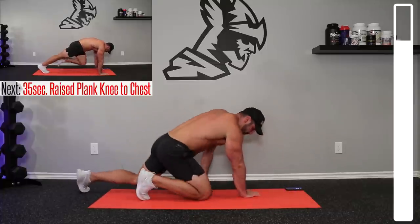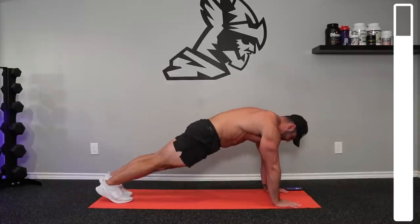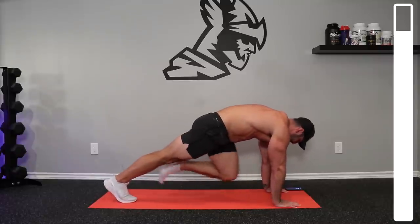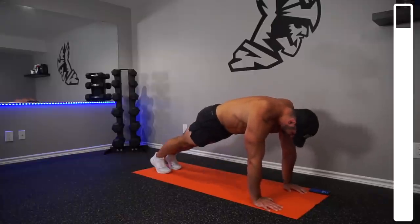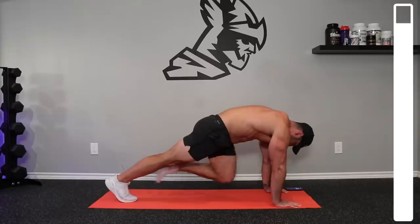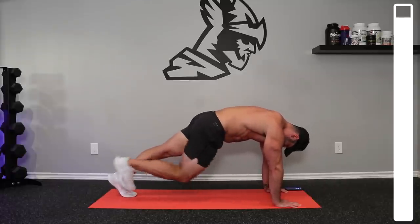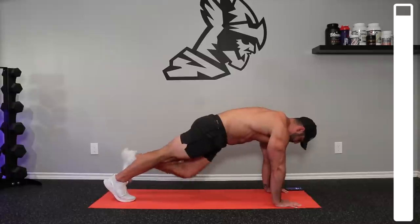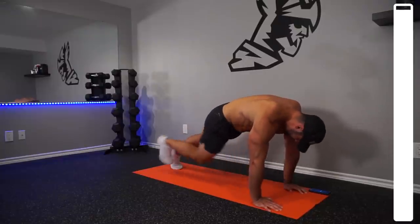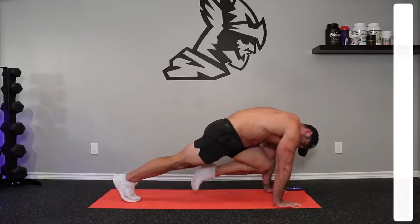Finishing exercise here — we're almost done. Raise plank, knee to chest. Bring that knee to chest, contract that core, alternating from right to left. Push — we got three more, four, three, two, one more, and good.